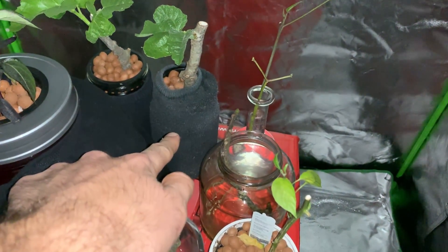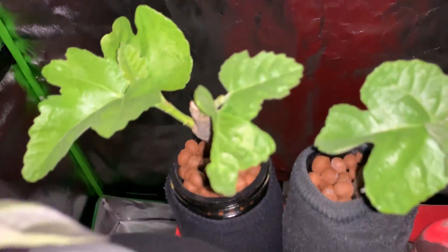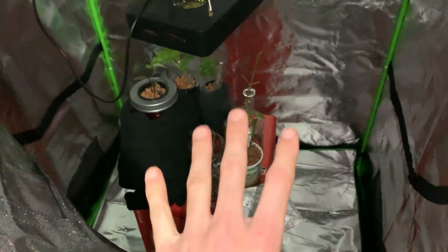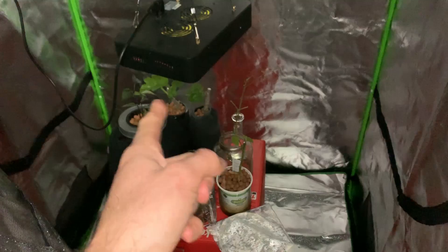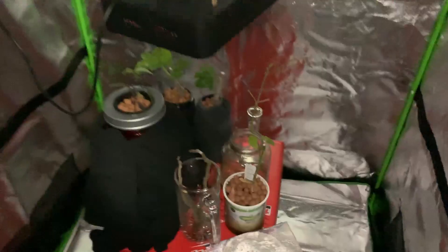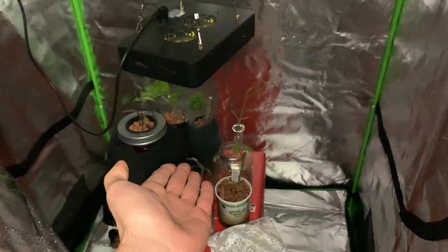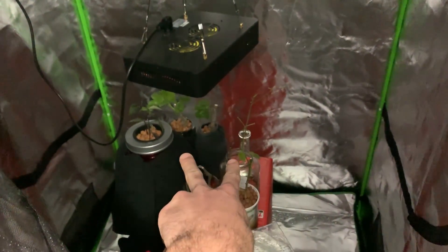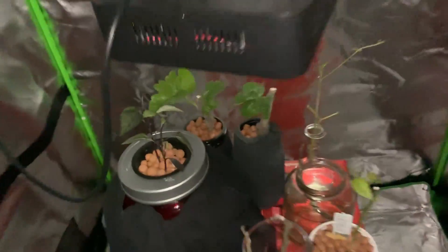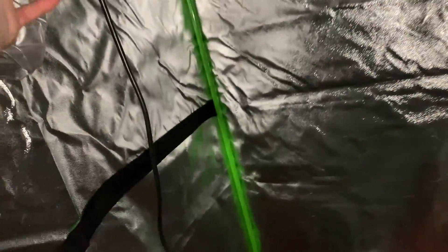From there I transplanted two of them back here into a Kratky setup. It's full with nutrient solution — hydroponic solution — up to the roots, and it just sits there. The growth is absolutely crazy. There's not much information on hydroponic figs; most literature says they like being in a dry environment, so being submerged in nutrient solution doesn't seem like it would work — but it's growing. There are no pumps, no aeration, nothing, and they are looking very, very happy.